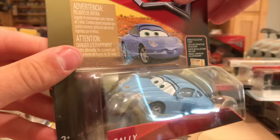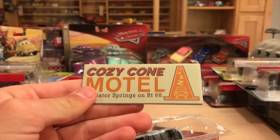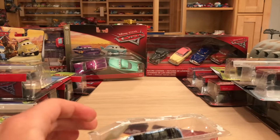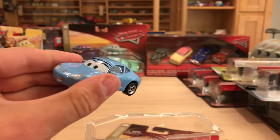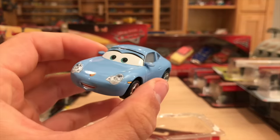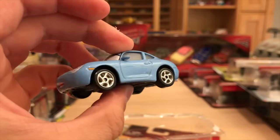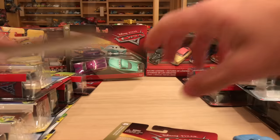Here we have the 2018 variation of Sally with a collector card as well. The collector card is looking pretty cool - it's for the Cozy Home Motel, which is her business. They did that for most of the townies like Mater, Luigi and Guido, Ramon. They made it unique to their business, which I think was definitely a good move. Sally looks fantastic, and we'll also be unboxing another variation of Sally today.